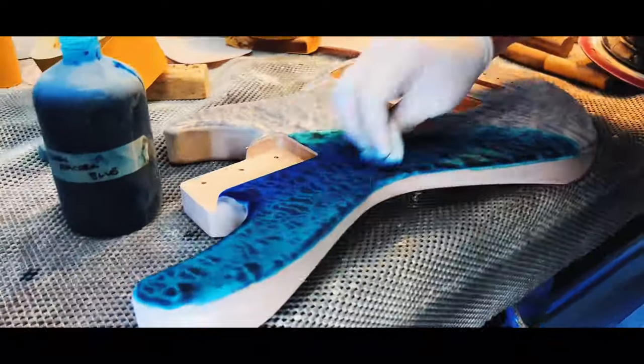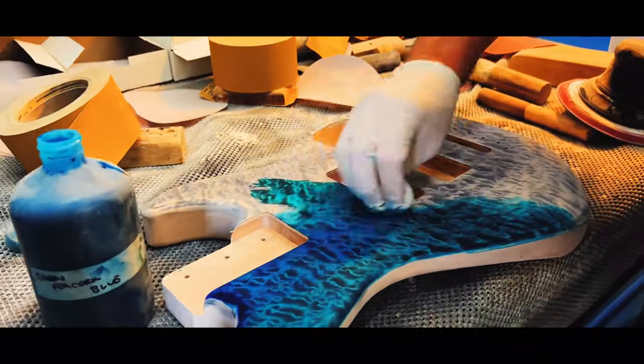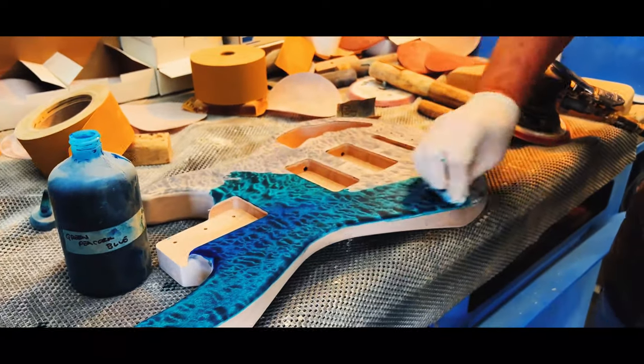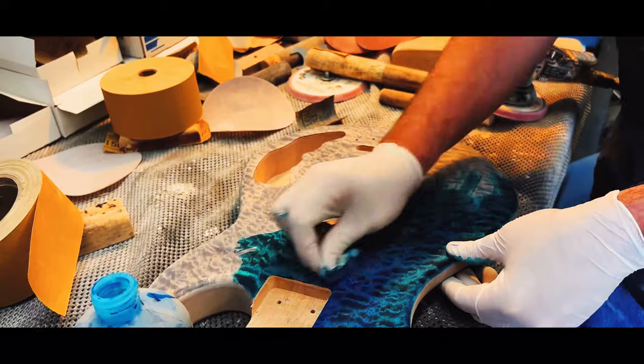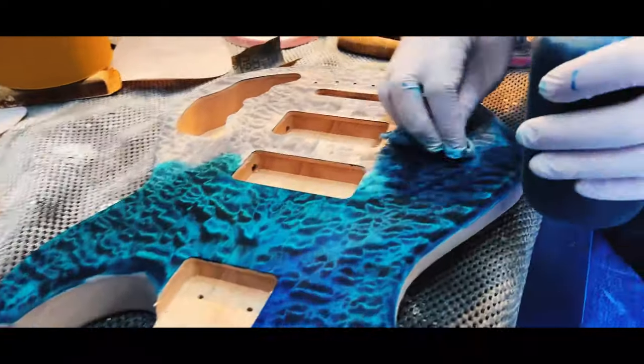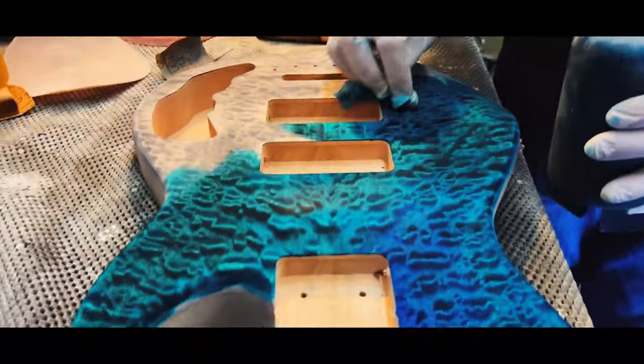The Peacock Blue is a two-stage staining process. First, we stain it black, then sand back the stain to expose more of the quilt. After that, we rub on the Peacock Blue Stain, two or three coats, then take that over to undercoat.